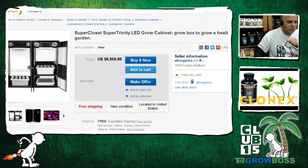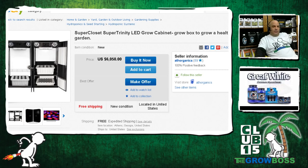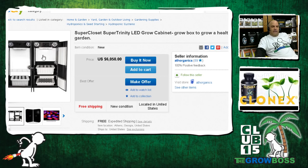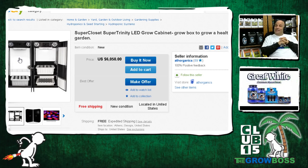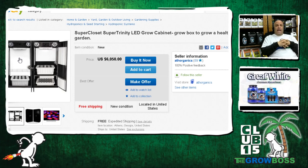Now let's see what happens when we spend $6,000 to do the same thing. This system is split into a couple of pieces — one is cuttings down in the corner, then you veg them and transplant them into flower. First, if you're going to flower a plant, it requires twice the space because it's going to get twice as big, which means you also need twice the light. So if you veg X plants and they get twice as big, you better have twice the space, or you better only transfer half the plants into flower because they're going to double.